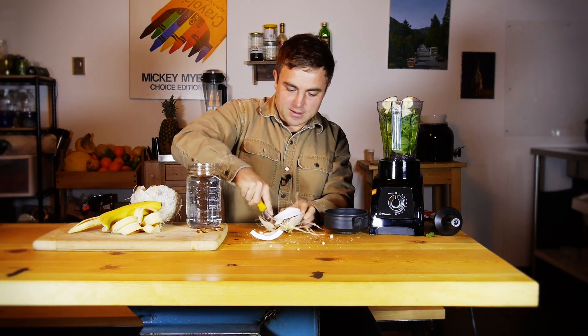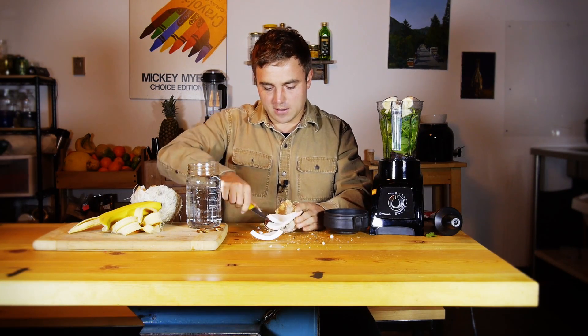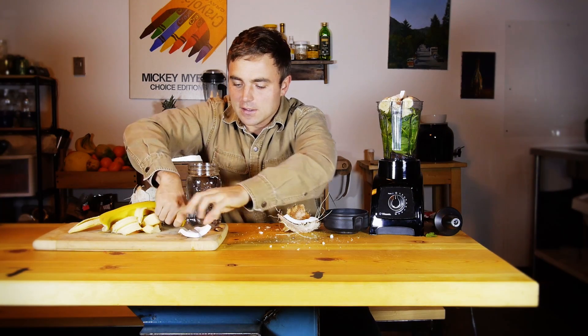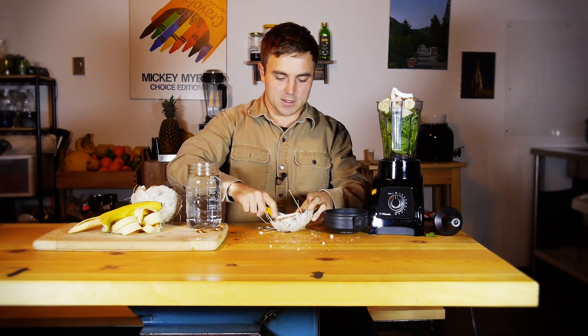Then what I would do is take a spoon or a knife and carefully plop pieces of coconut off the shell. It helps to actually cut the coconut sometimes because then it's a little bit easier for it to come off. Then I just throw a couple little pieces in the blender to make it nice and creamy — maybe let's do one more.